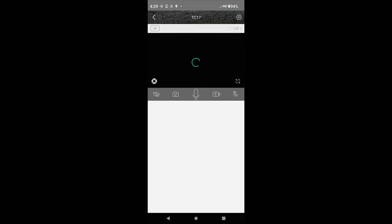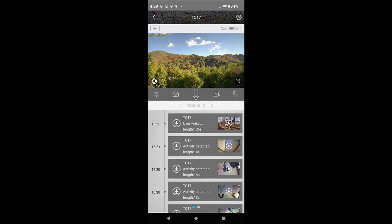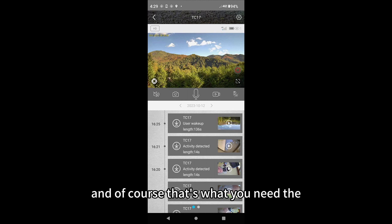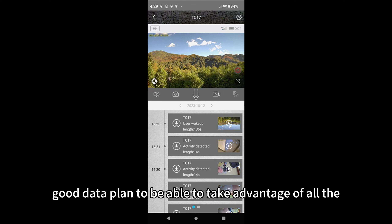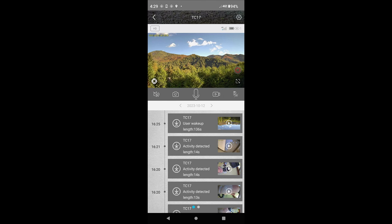You just click on one and there's the view in real time. Of course this is where you can interact with it, and that's what you need a good data plan for — to be able to take advantage of all the powerful features these cameras have.